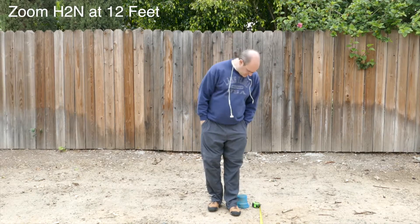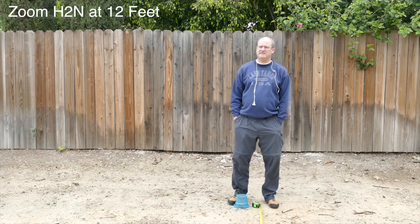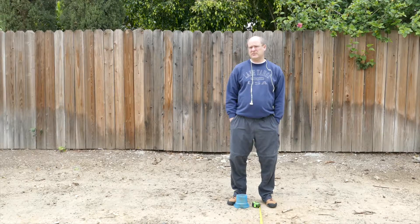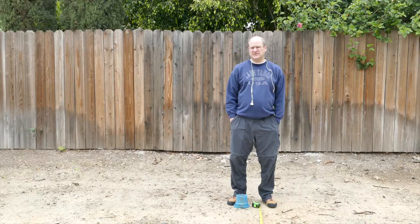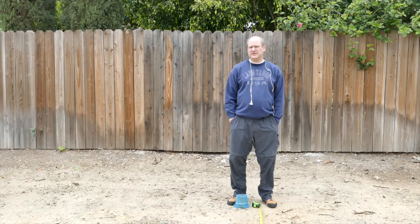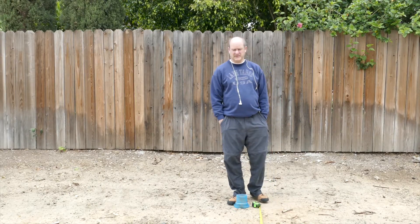The Zoom H2N is at 12 feet from the camera, with the H2N set to number five for gain. I used about 20 gain on the Lenshopper. This is a bit of a comparison — I tried to look at the screen to see roughly if they were equal in terms of the number of bars on the FC-1000.